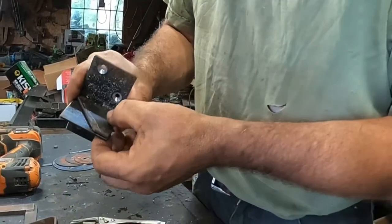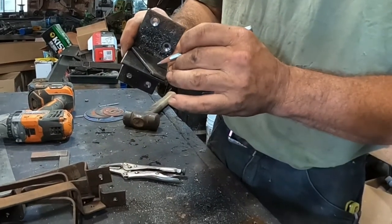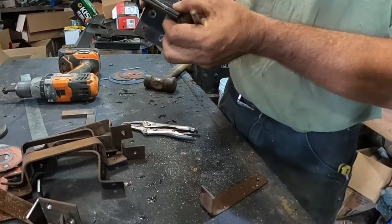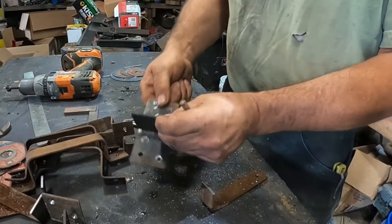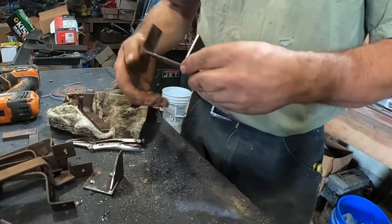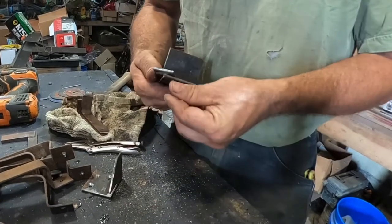What you do is drill a hole right in here so that these two match up where you can slip a padlock through it. I guess if we remember how it goes together it'll work.